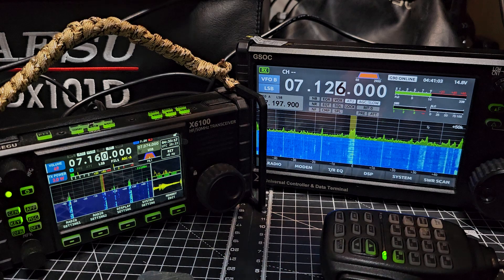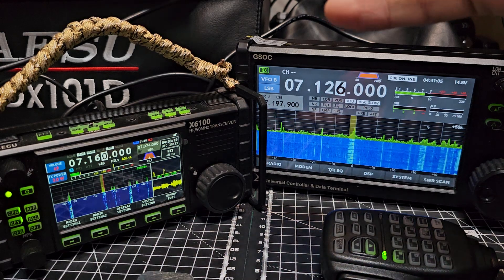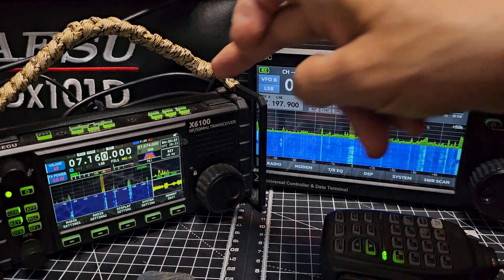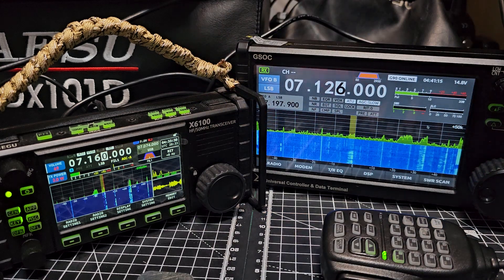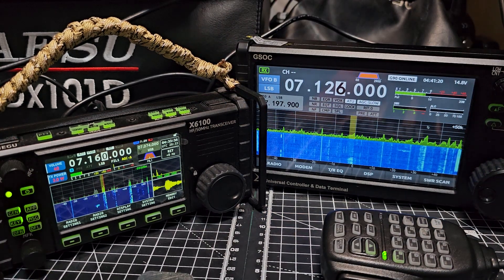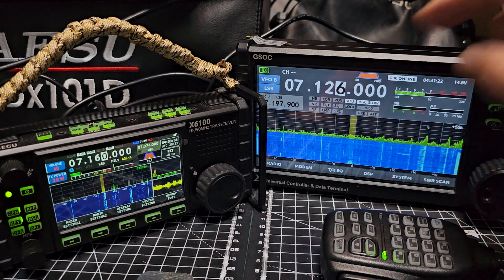I still say that the X6100 is one of the best budget HF radios out there. I know people talk about bugs and all that, but it just works great and the tuner works great. If you want to make QRP contacts, you'll do it no problem with the X6100.